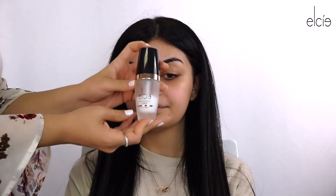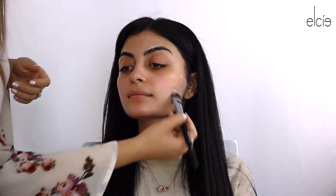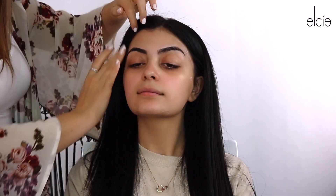Hi guys, welcome to Elsie's YouTube page. I'm here to show you a demonstration on one of the looks that I favor the most. Today we're gonna prime her face — we're gonna go ahead and moisturize first and then go in with primer.